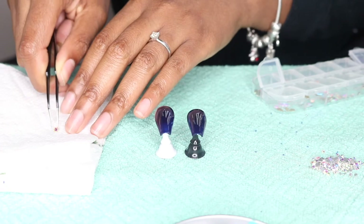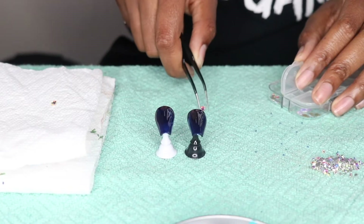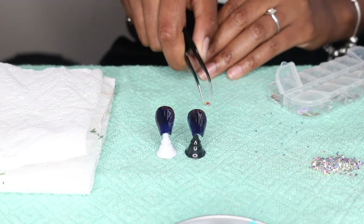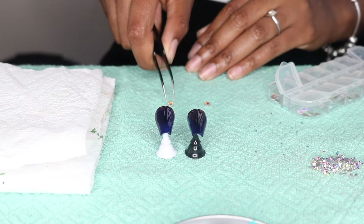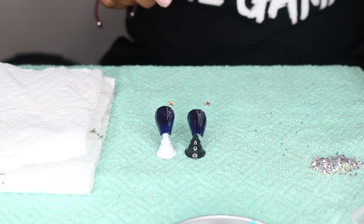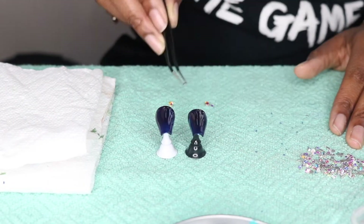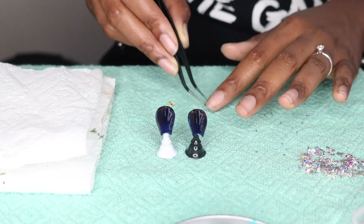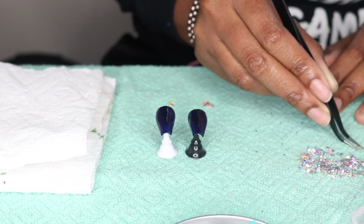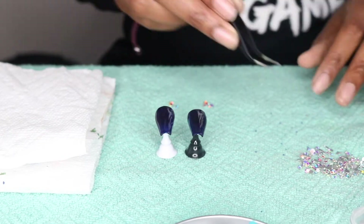Now I'm laying out a template for how I want to place some crystals or jewels on my nails. I like to plan it out on a paper towel first before I commit to putting it on a nail — I'm not at the point where I can just put glue on the nail and freestyle right away. So I plan it out on the table first and then place it on the nail and freestyle from there. I'm using the tweezers that came with the jewel set.